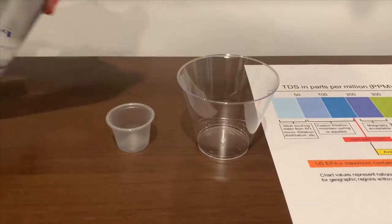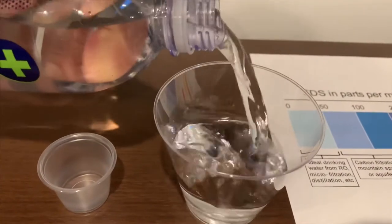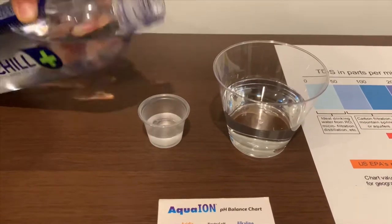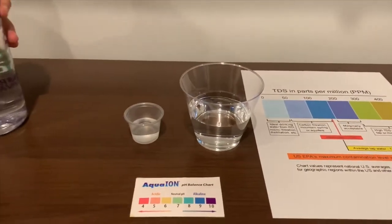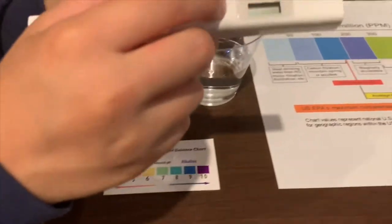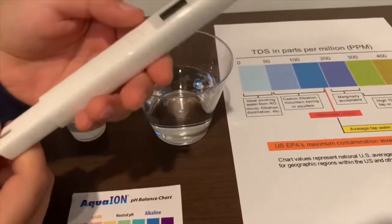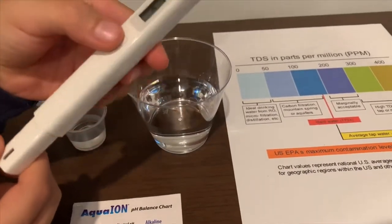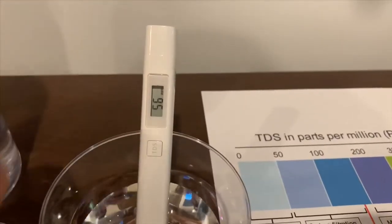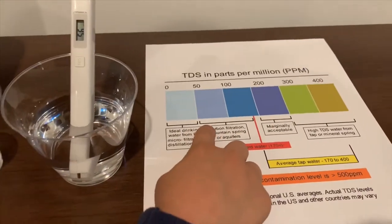Let's pour some water in. First, we're going to test the TDS level. Turn on the TDS tester. If you want to get this TDS tester, check the link down below. Let's put it in. Fifty-six — that is okay to drink.